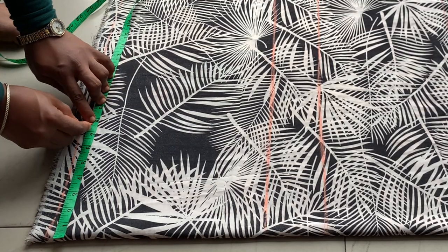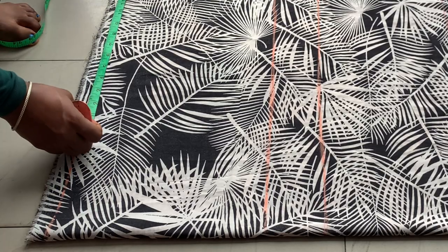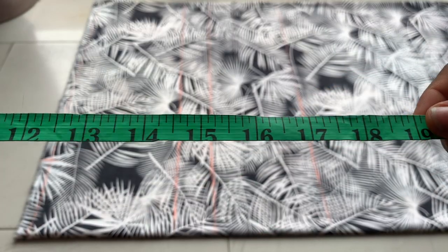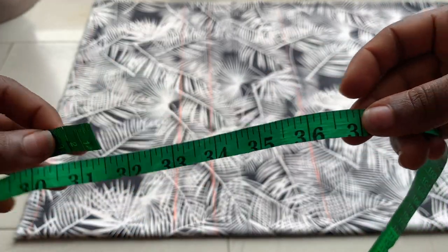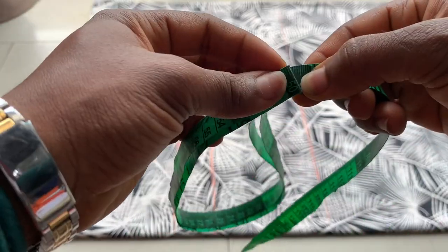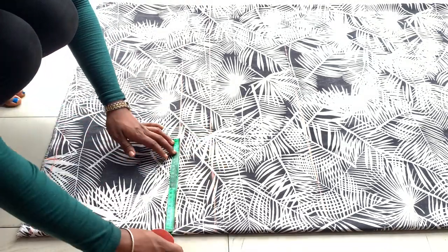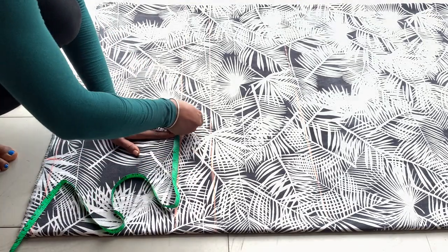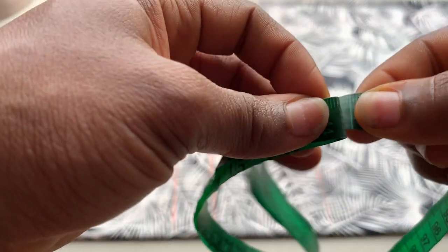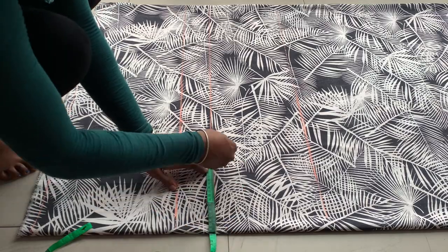Her shoulder measurement is 15 inches; divided by two that's seven and a half inches. I added one inch, making it eight and a half inches. From that point I'm marking her sleeve length, which is 24 inches — this is going to be an extended sleeve kimono, so the sleeve is marked alongside the body. I'm taking her bust measurement of 39 inches, dividing by four, placing that at the bust point, and adding two inches allowance. I do the same with her shape measurement of 34 inches, dividing by four and adding two inches allowance.